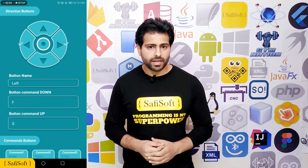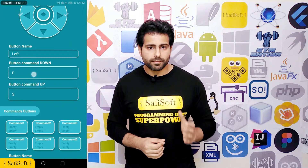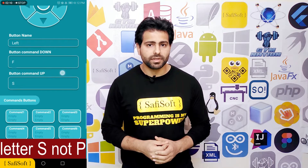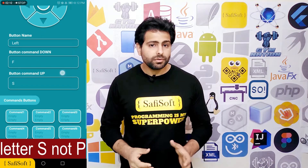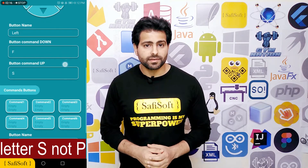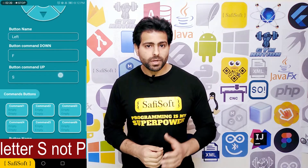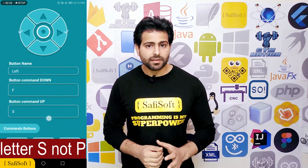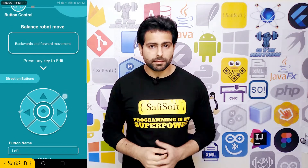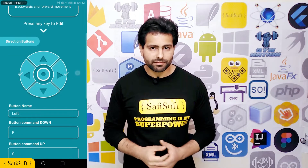But doing so will cause the robot to move forward forever. So if we want the robot to return to the balancing mode, we must send the letter B immediately after releasing the forward button. The good news is that the RoboBoy application allows you to send a different command when you release the button, so we will add the letter B in the button command up field — sending one command on press and another on release.